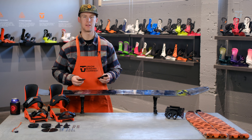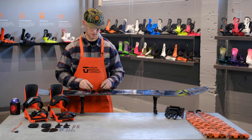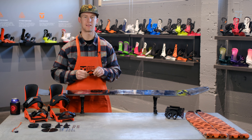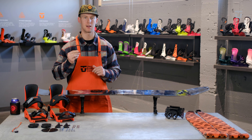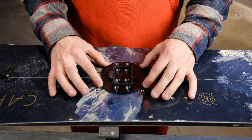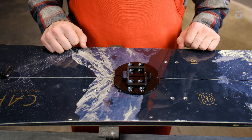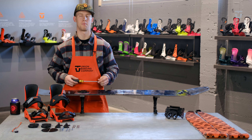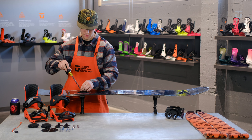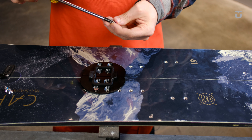The first thing you're going to want to do is align your adapter plates with the board's inserts that you plan on using. We've provided a plastic reference mask that'll help align your plates perfectly. Go ahead and place the reference mask into the small holes on the adapter plates and line it up with the board's inserts. Once your adapter plates are in place, go ahead and hand thread four of the 10 millimeter M6 screws into the adapter plates.